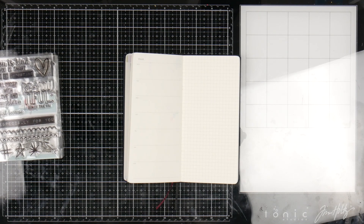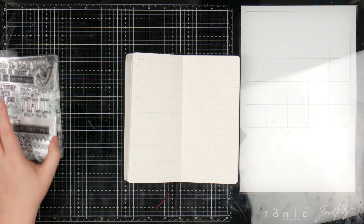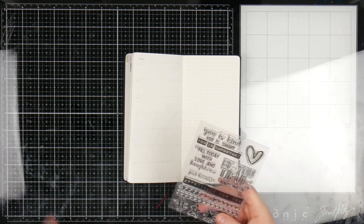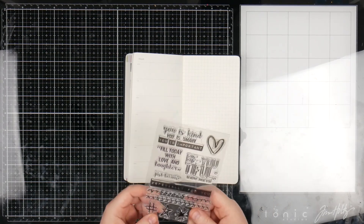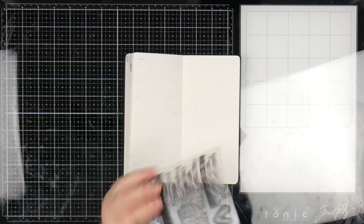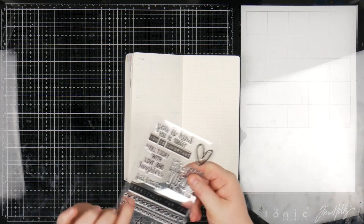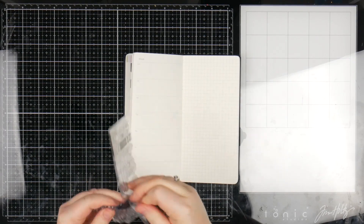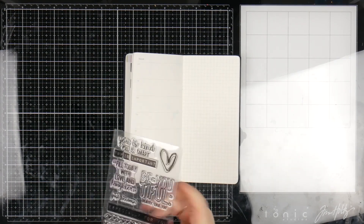I have no idea if it's going to work — just no idea. So we're going to start off with a bit of a border. I don't know what collections most of these came from, but if I remember I will let you know. I have a feeling this one was from Daydreamer maybe. But I want to grab this sort of border-y kind of one and I want to put that at the top and the bottom of both pages.